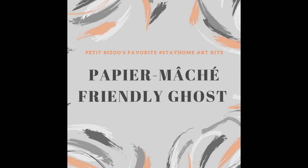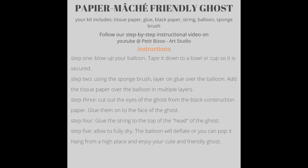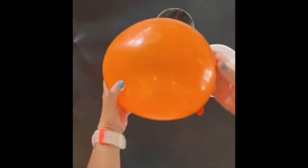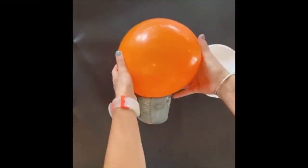This is the step-by-step tutorial of Petit Bisous' favorite stay-home art kit: the paper mache friendly ghost. In this kit you will receive all the supplies needed in order to make your ghost.